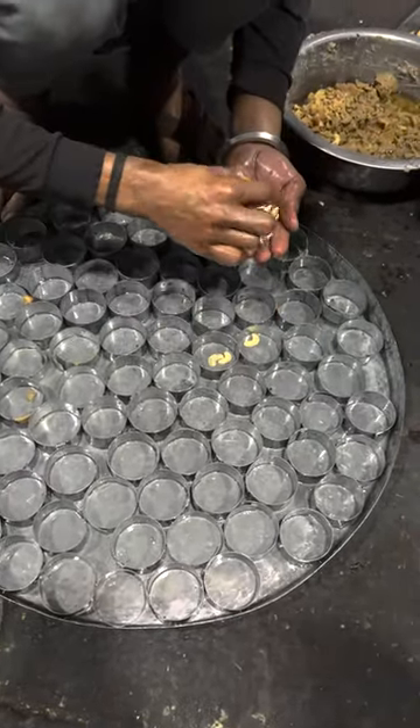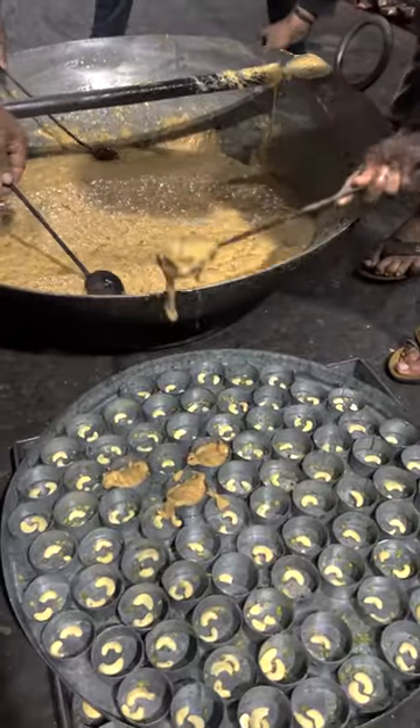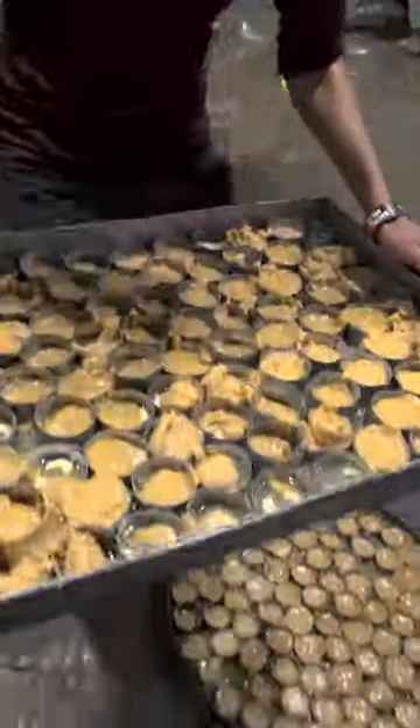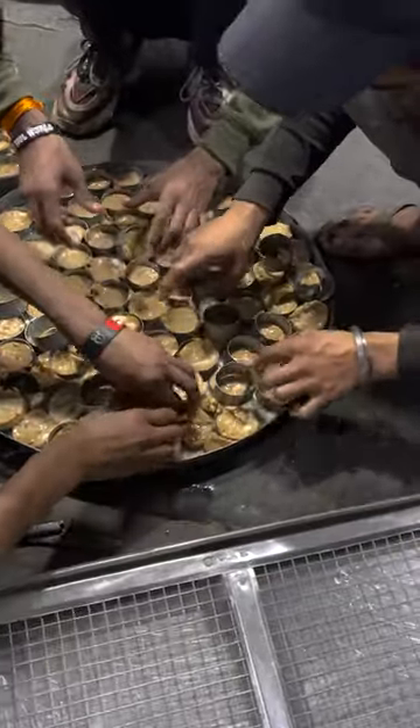Every food is packed. You can see the batter's texture. It's ready to eat — you can see how much food is packed. You can see here when you sit at the table, you can get all the food out.